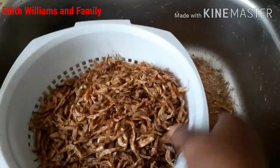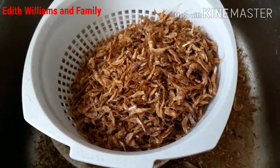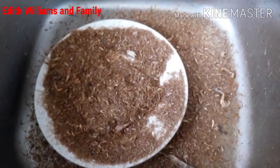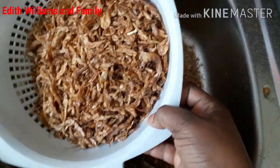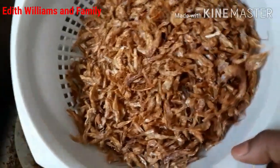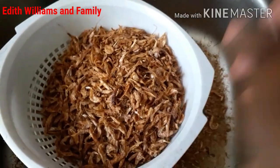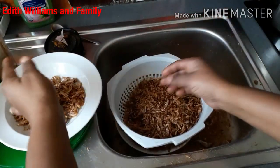After that you have to pick them one by one. Not literally one by one — you can just take a handful and check properly if you still have debris or things that are not wanted inside. That is it, and you can see how beautiful my crayfish look now. I'm going to start picking them.